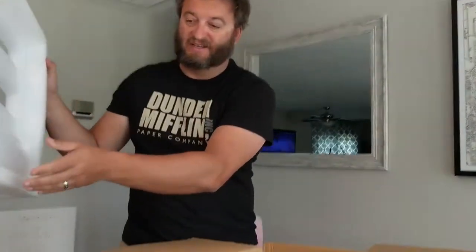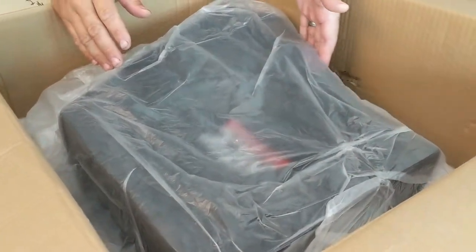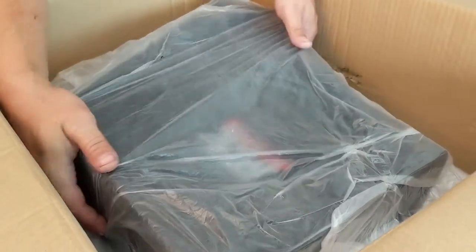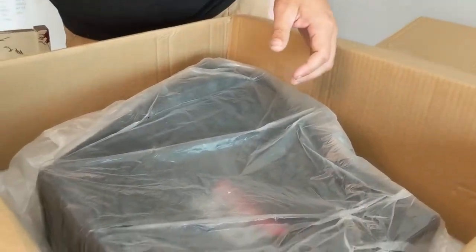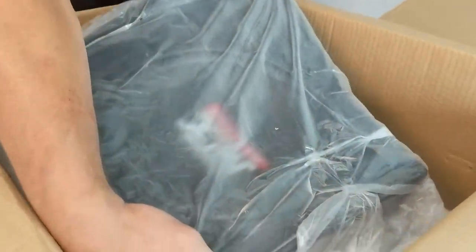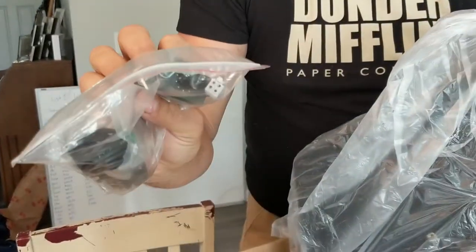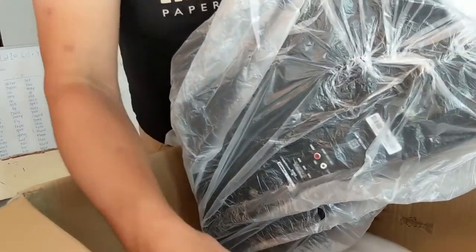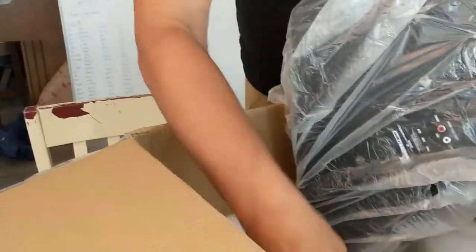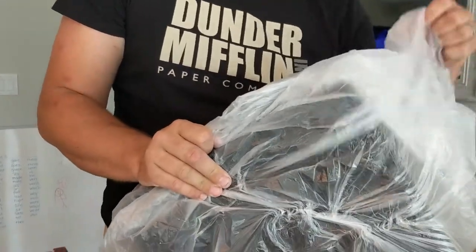Nice package. You can see how it has this shape to it, where it mounts inside the Jeep. Mounting brackets to hold it in place. Then we'll fold it down. The remote to change the sub-level, the bass level. Wire, wiring adapters, installations and hardware — and let's open up the unit itself.